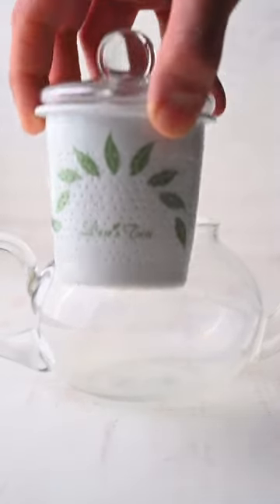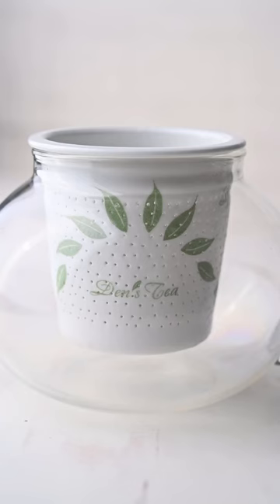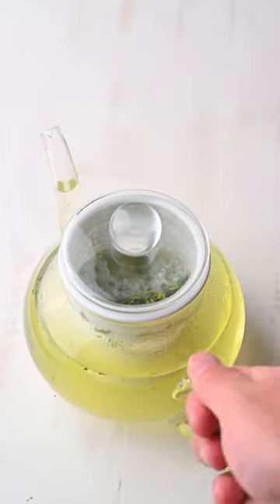Love brewing in glass? We've got you covered. Our glass teapot is an elegant way to brew any kind of tea. Along with being made of heat-resistant glass, it has a ceramic fine-mesh infuser, which is really great for brewing green, oolong, black, and dark teas.